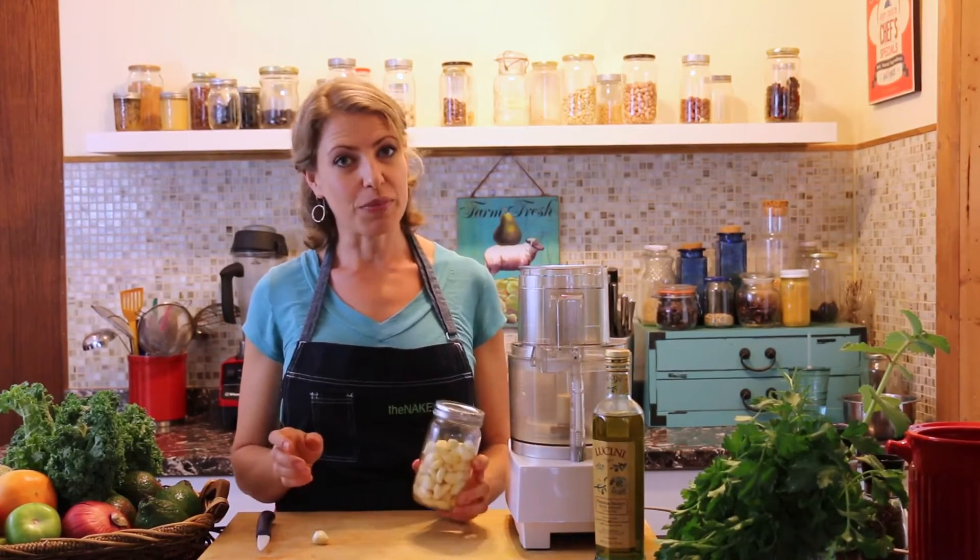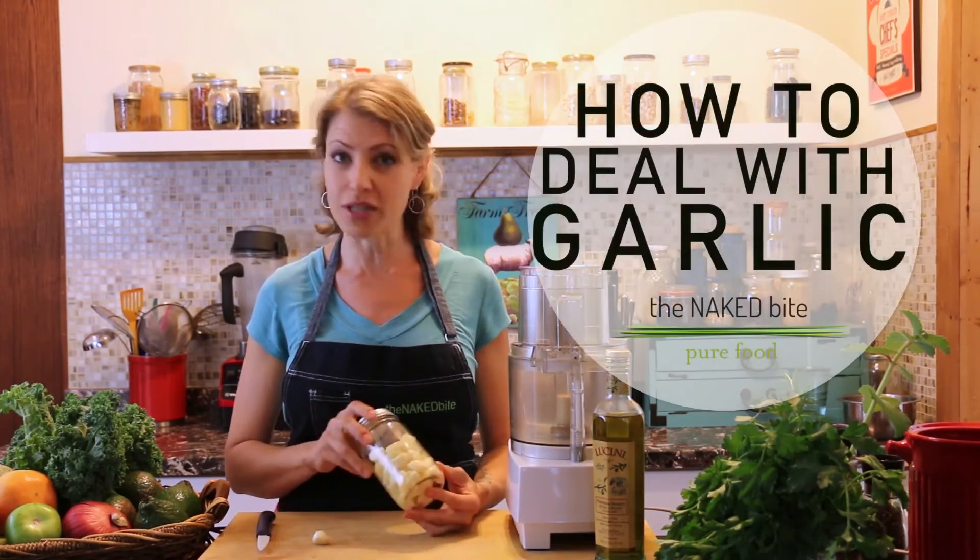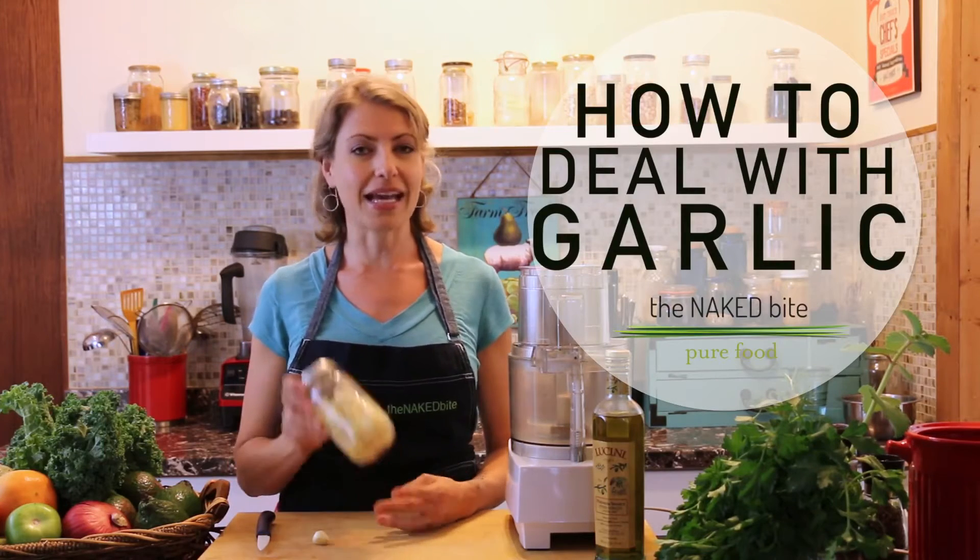Welcome to the Naked by Kitchen. I'm Amber Antonelli. With over 10 years in the restaurant business you learn quite a few interesting tricks of the trade, but the one that I still use the most these days and that I share with almost everybody that I cook with is how to deal with garlic.